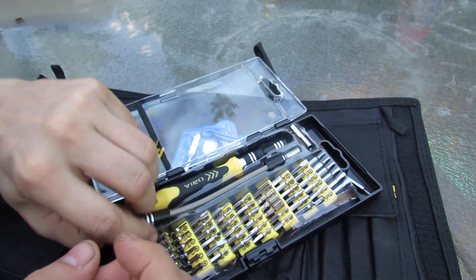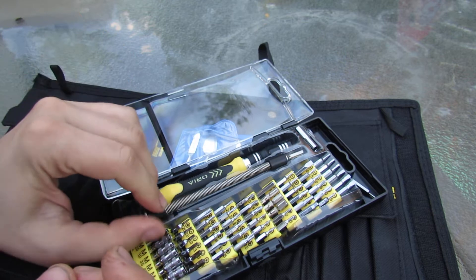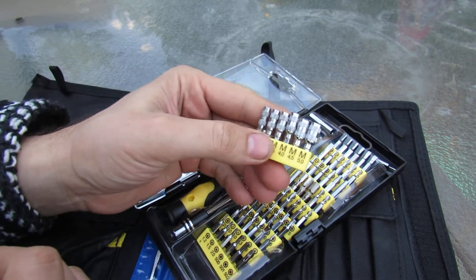And this is a springy extension, which may come in handy once in a while. It has a very interesting set of bits.